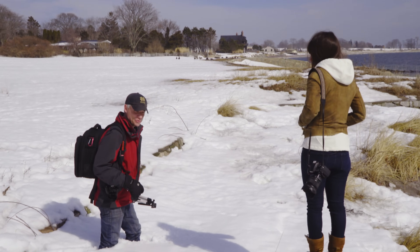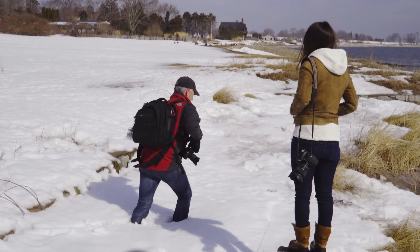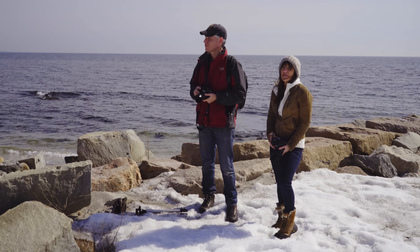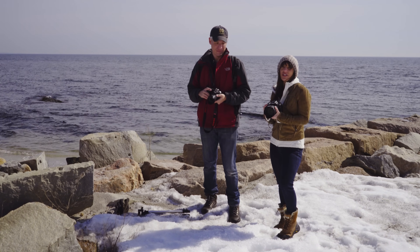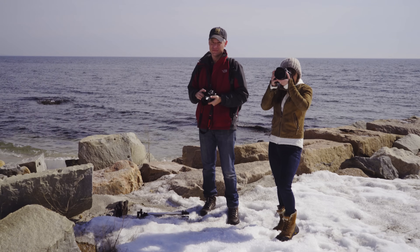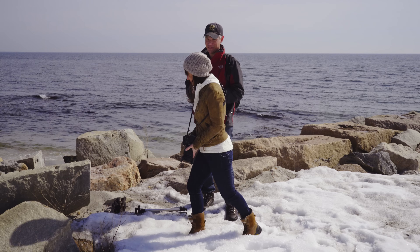That's way suckier than I thought. I did not expect the snow to be this deep. So I'm going to be using a base ISO of 64, and using this lens's sweet spot for the aperture, which is f8. I'm done. I'm at f8.2. My base ISO is ISO 100.